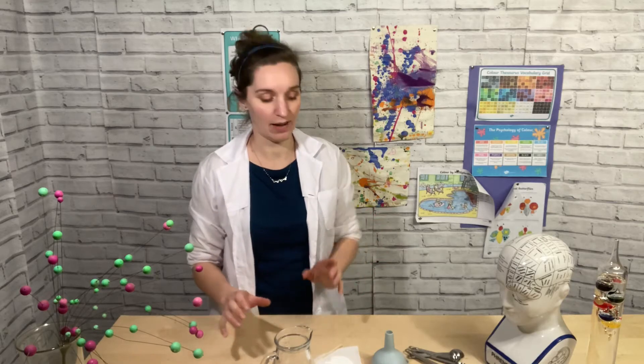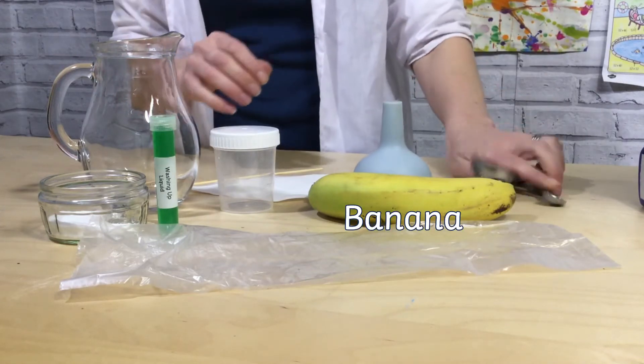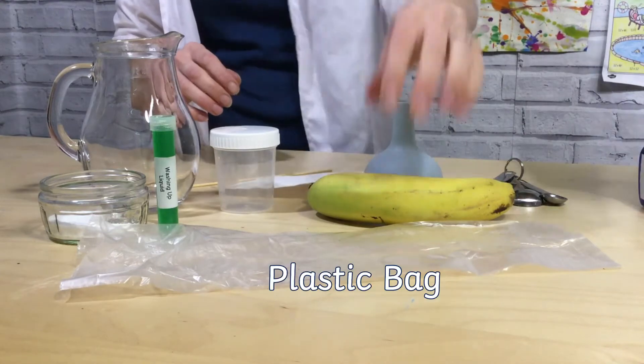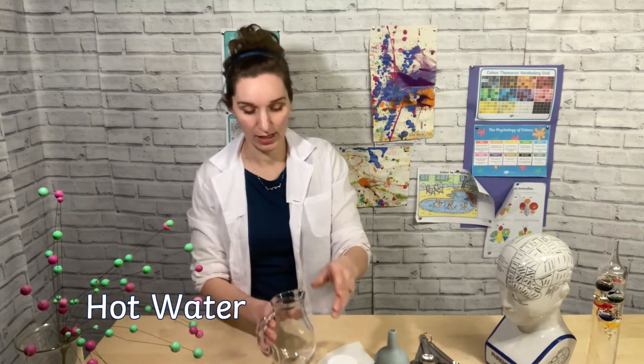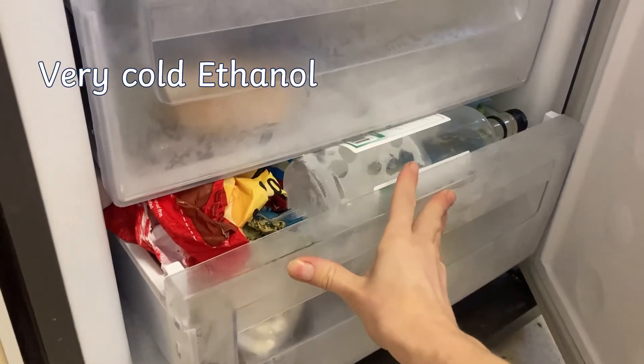You'll need a few things to gather together, but most of this you should have at home. I've got a few spoons from the kitchen, a banana, a funnel, some coffee filter paper, a plastic bag, a little pot, a pot for some hot water, some washing up liquid, and some salt. You will also need some ethanol, which you need to put in the freezer.